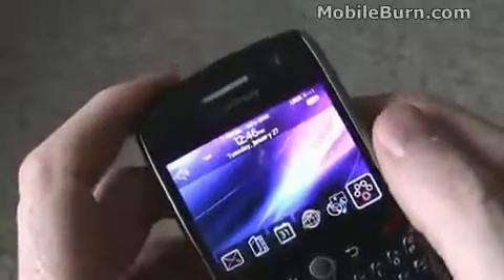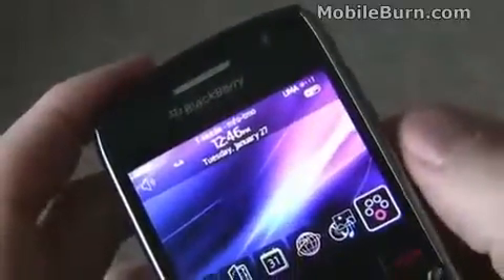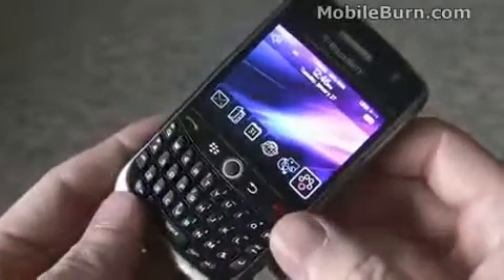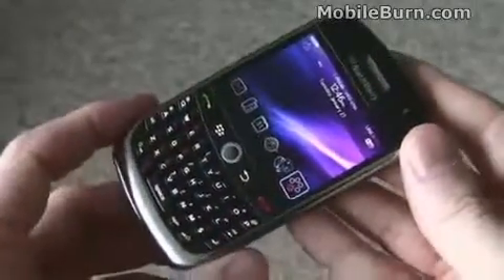This is a UMA device. You can see, if you look in the upper right-hand corner, we're on a Wi-Fi connection right now for voice, data, and messaging. That works with T-Mobile's Hotspot at Home service — great if you don't have good GSM coverage in the house. It's worth noting there's no 3G support in this device.